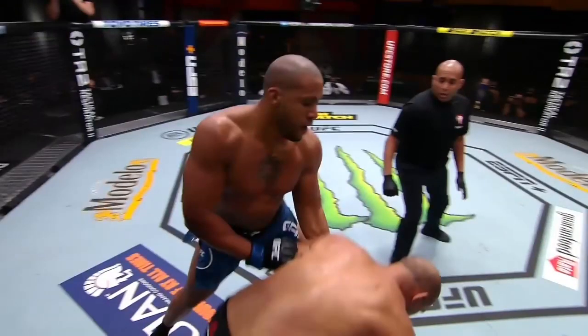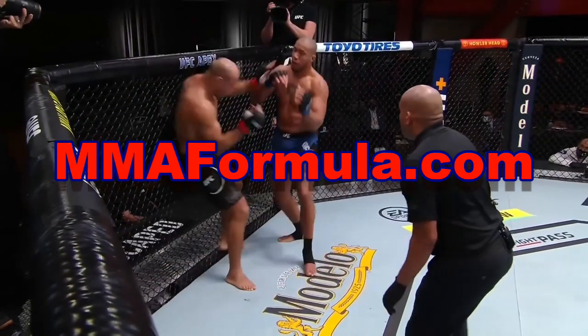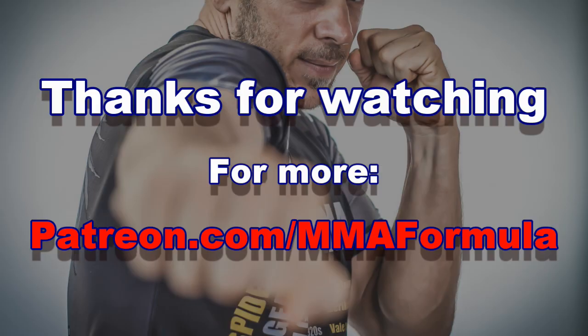Alright guys, this was the breakdown — a really great fight, I really enjoyed it. Over on Patreon I'm going to do a lot more with this fight, looking at all the little details you can use to improve your own striking for MMA. Lots of good stuff to come, so join me there on Patreon. Go to the website MMAformula.com — the podcast is there and a bunch of other stuff as well. We've got a ton of good fights to break down, so you've got that to look forward to. Alright, that's it guys, take care.